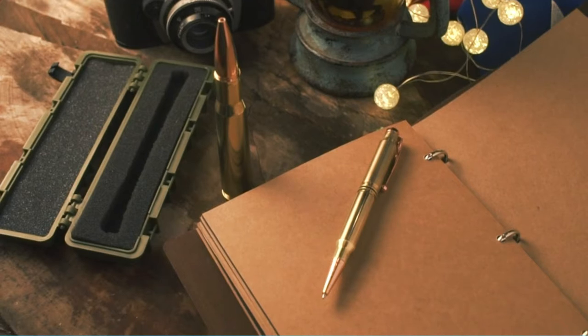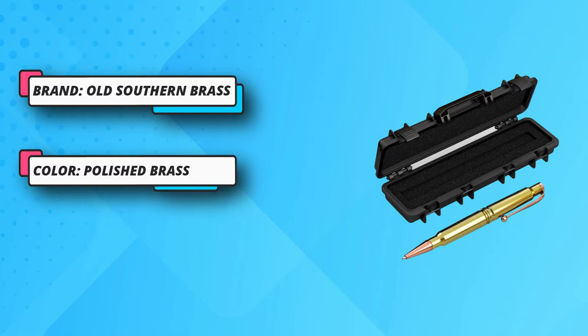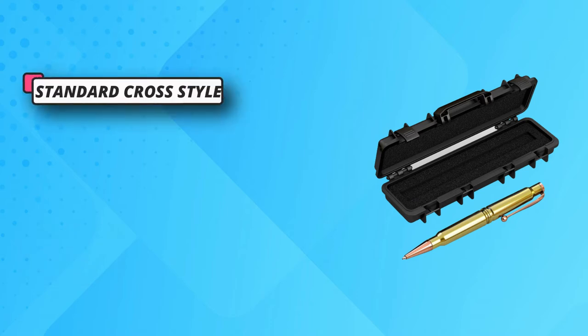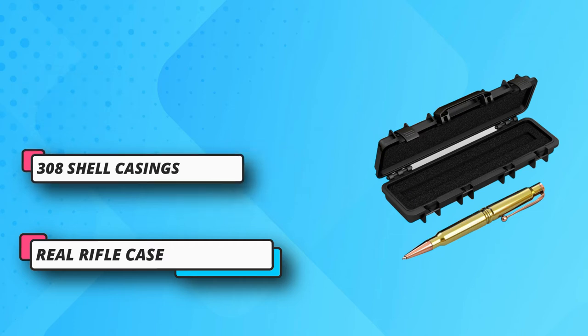Whether it's for your husband, boyfriend, father, brother, son, or just a friend, he is guaranteed to fall in love at first sight. This is a replica pen shaped like a bullet — it is not a real bullet and is not dangerous. The pen refill is a standard cross-style 8514-2 ballpoint pen refill.